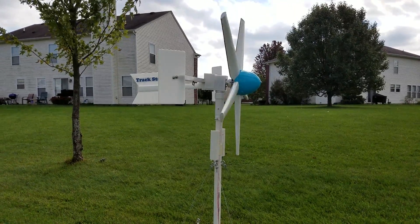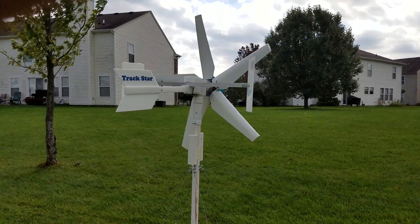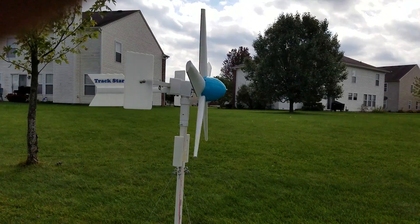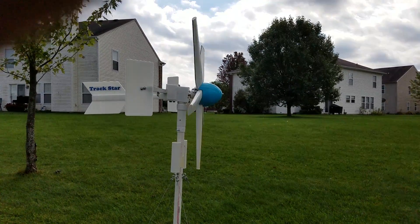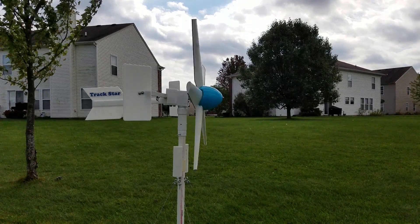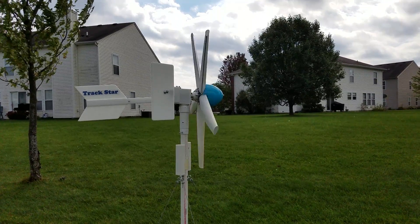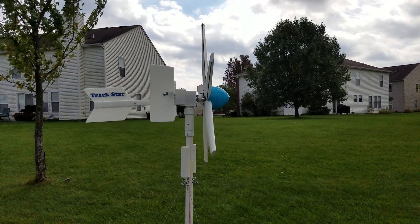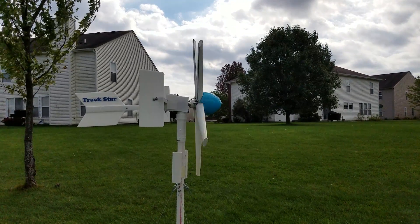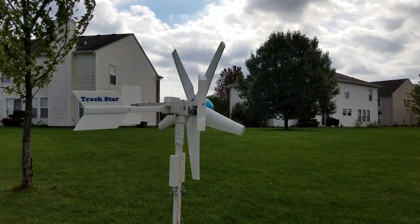I made TrackStar so that I can test out new ideas, like these blades here. I designed these blades and they work great for TrackStar, so I made some much larger ones for my newest wind turbine that I can't show you at this time because I have some things on it that require that I get it patented. They are too awesome to just put out here for anybody to copy. Manufacturers will copy this and take credit for it, so I'm gonna beat them to it by getting a patent.